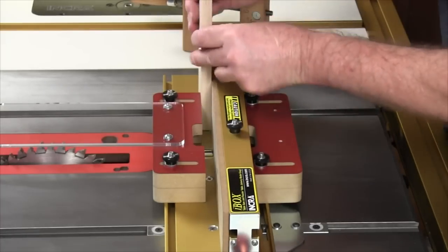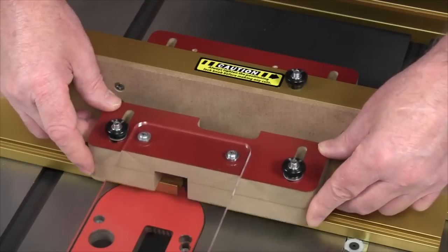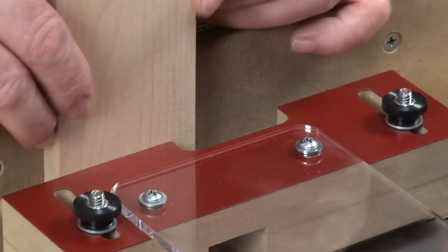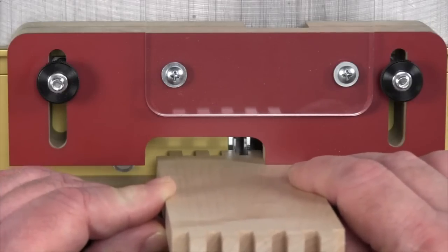The front guard doubles as a vertical stock support and is adjustable to provide support for material thicknesses from one-eighth to one and a quarter. The U-shaped view cutout on top allows the operator to easily see the engagement of a previously cut groove over the positioning pin plates.